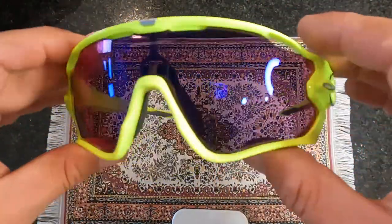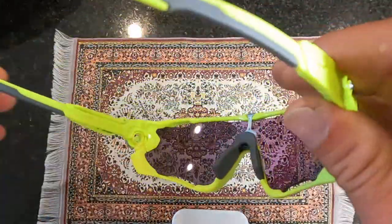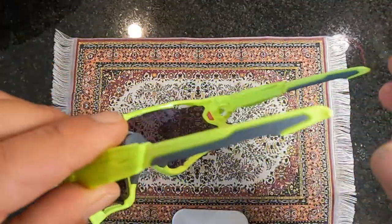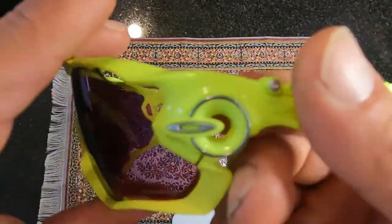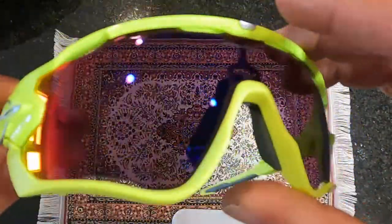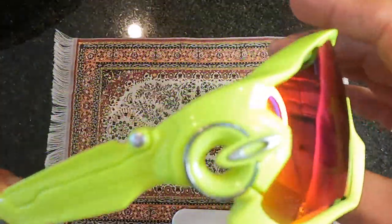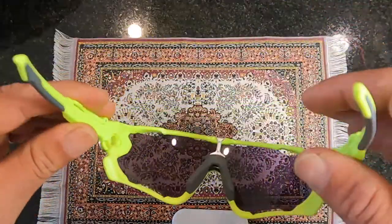I bought these for cycling but I like them so much that I also wear them when I take my kids to the park. They're super light. I've now bought like seven or eight different pairs of Oakley glasses and they haven't let me down.